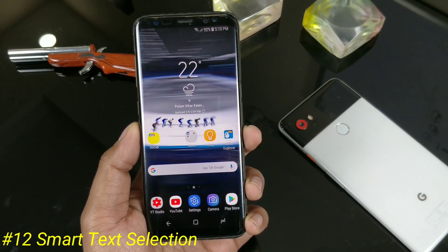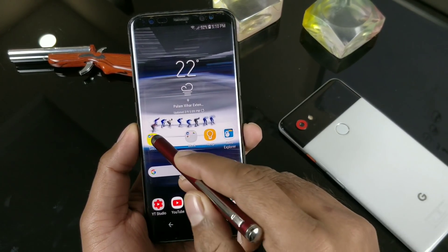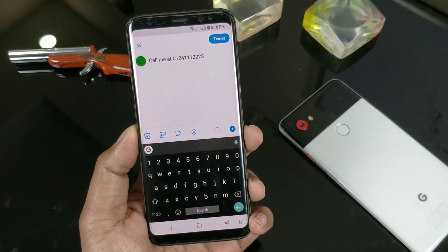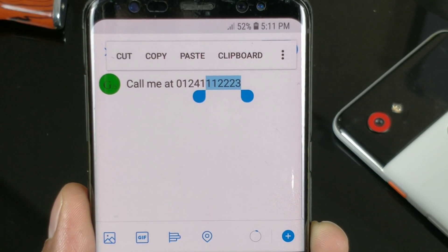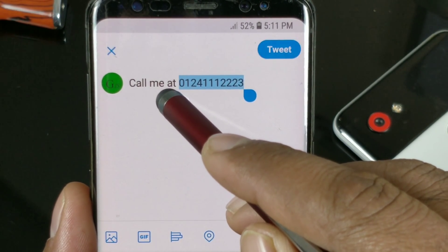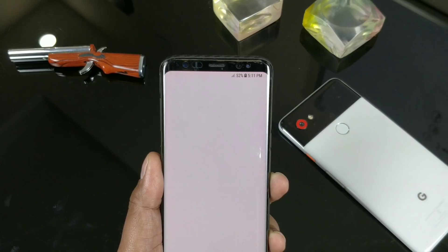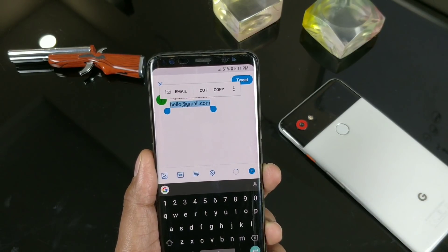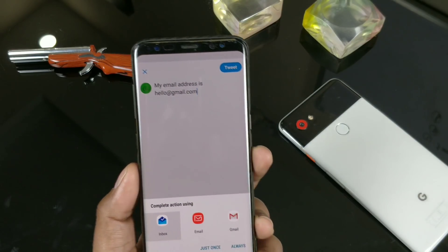This is actually the Context Awareness feature from Google. Whatever text you are writing, Google will try to recognize what you are typing. For example, if this is a genuine phone number, it shows you a contact and application shortcuts so you can click directly on the phone shortcut without needing to open the dial pad. Similarly, if you write an email address, it will show you the email application — a nice shortcut that tries to understand your context.